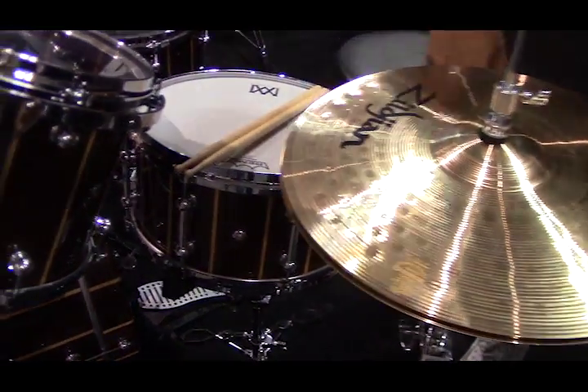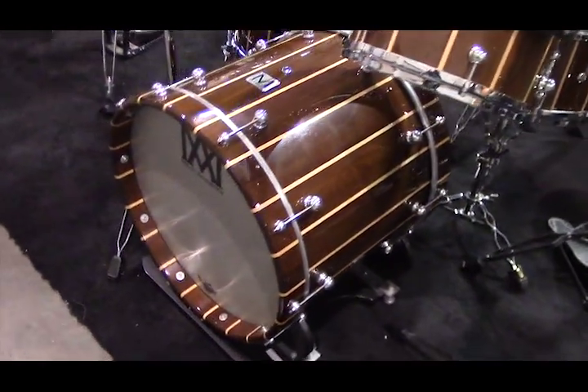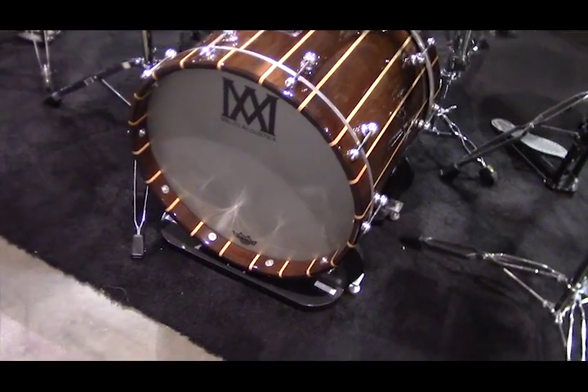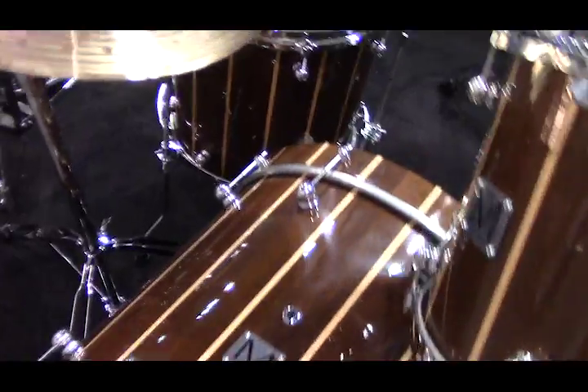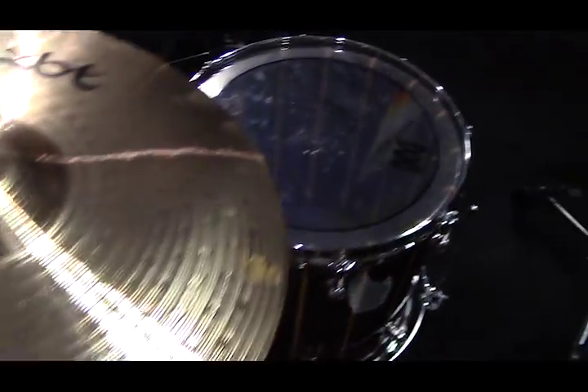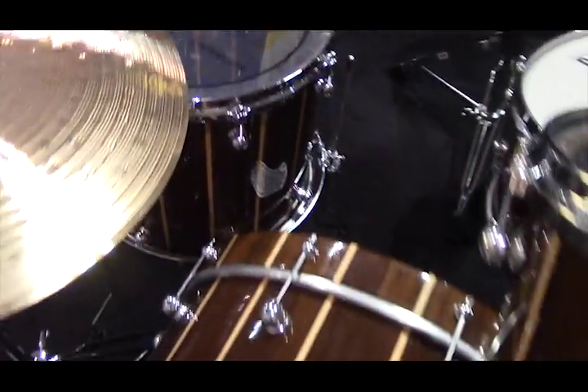You build stave drums, and I want to know a little bit of the technology and thinking that went into the design. Well, in stave construction, there's a fraction of the amount of glue. The drums, before it's lathed round, it looks like a wine barrel — it's a faceted circle. The only glue is at the joint of each facet, and after we lathed it, only then it becomes a circle. We have a fraction of the amount of glue compared to plywood.